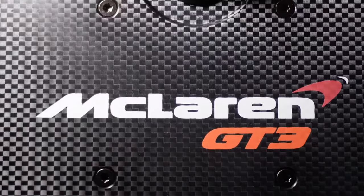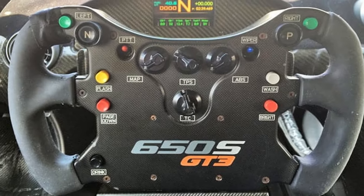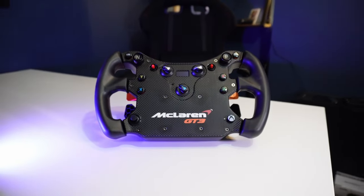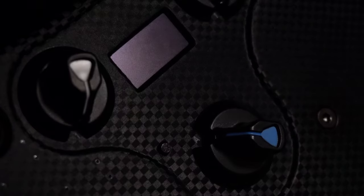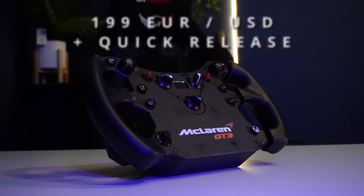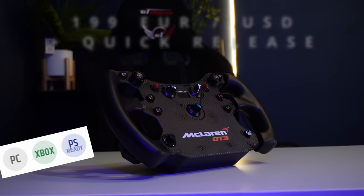This is a replica GT wheel very closely modelled on those found in the McLaren MP412C and 650S GT3 cars from years gone by. It has a perfect 300mm width, very low weight which is perfect for lower power bases, orange anodized metal paddle shifters, dual clutch analog paddles, a moderate spread of buttons, switches and dials, an onboard display albeit a small and limited one. Most importantly it's priced low and is compatible with PC, Xbox and PlayStation when paired with the right Fanatec wheelbase.